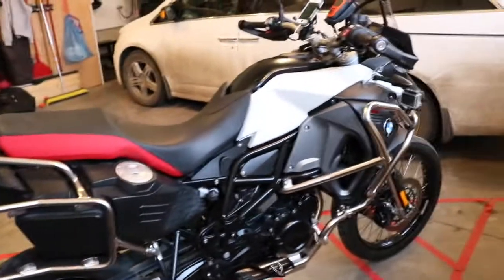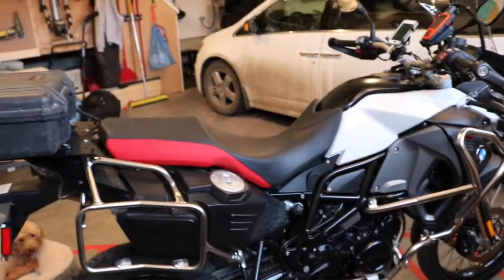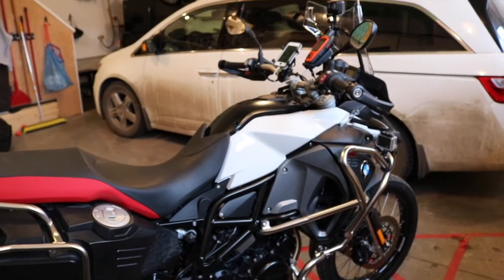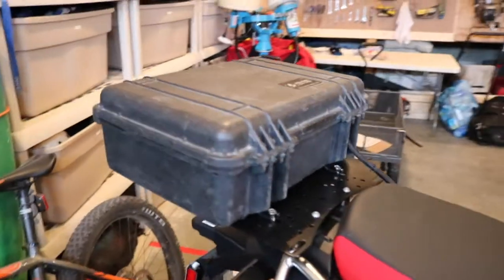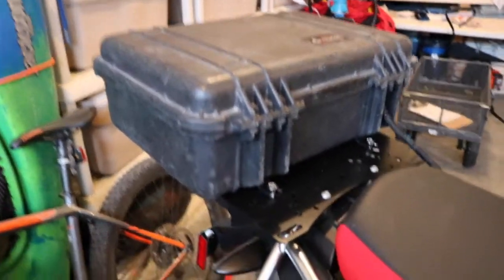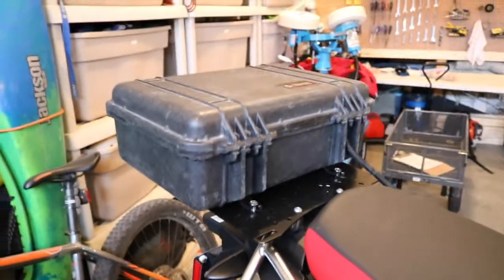Going through some of the accessories that most people usually put on motorcycles and some of the extra little things that I ended up doing on mine, which I was quite happy to do. Starting from the back here, I ended up getting one of these Pelican boxes — it's actually a 1500 with the Caribou luggage rack and the system for it.